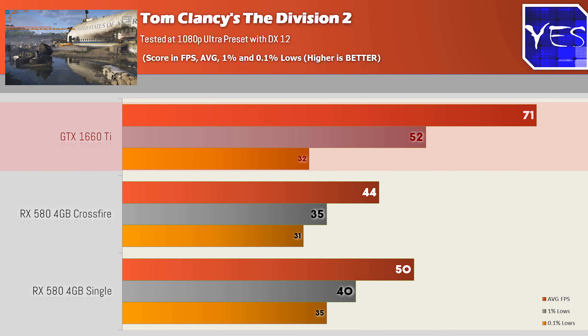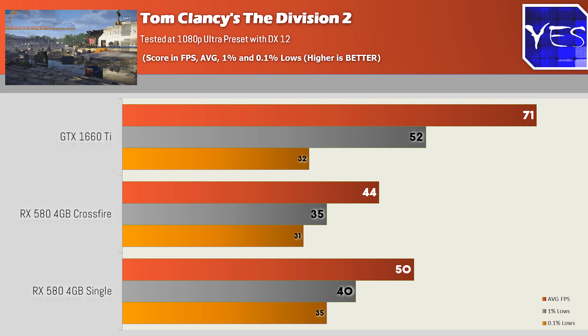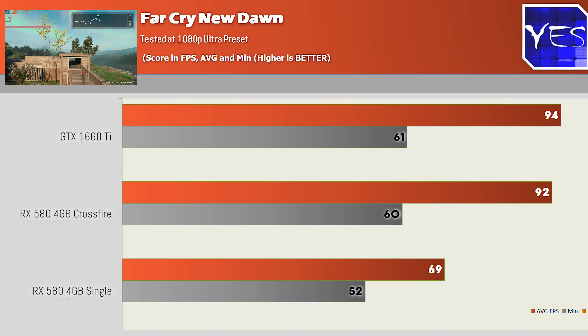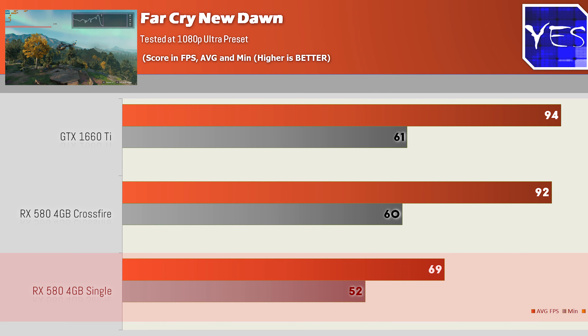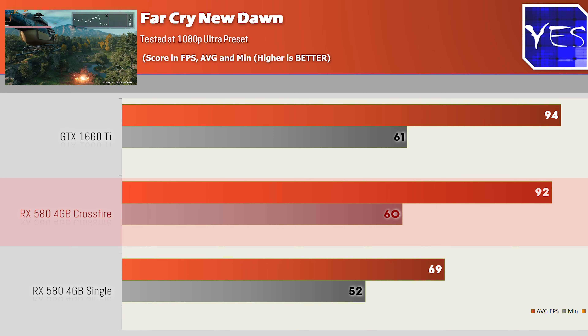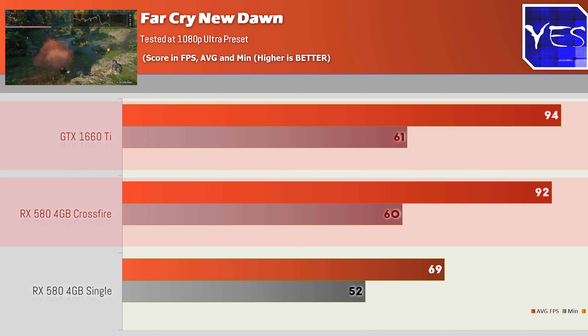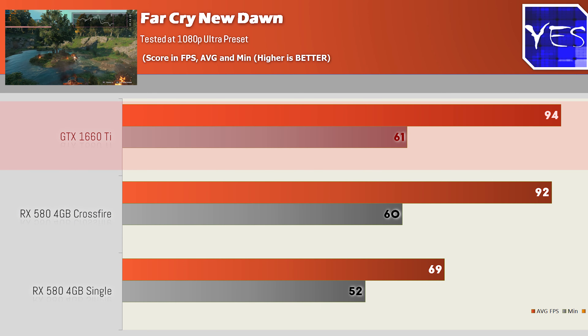Moving to Far Cry New Dawn, the scaling really wasn't good — Crossfire got 69 average FPS with a 52 minimum, versus the single card's 92 with a 60 minimum. The 1660 Ti got 94 and 61, achieving a better result while using a lot less power. This indicates the RX 580s in Crossfire run at lower clocks than a single card, which is able to reach its highest boost clock.